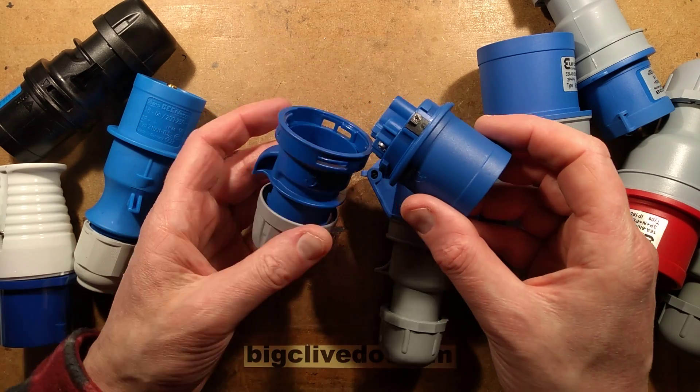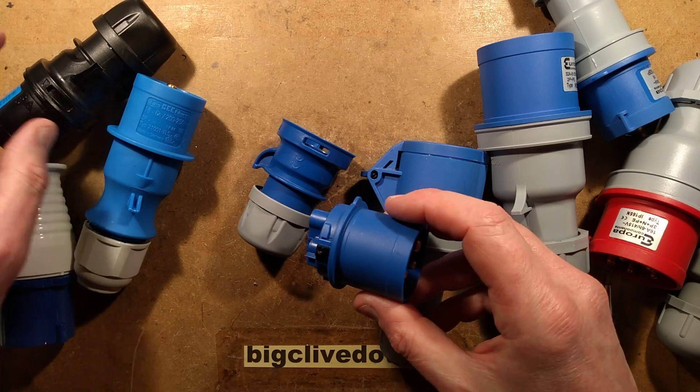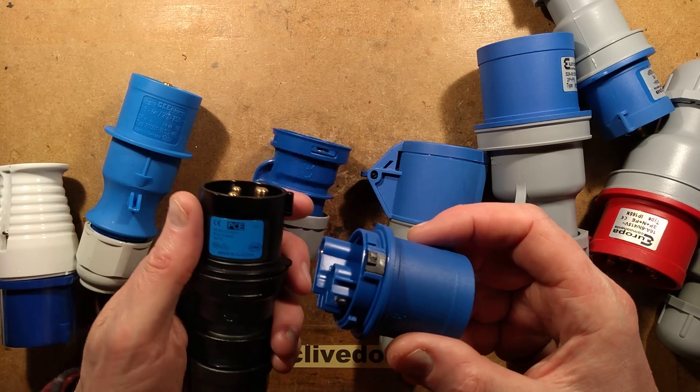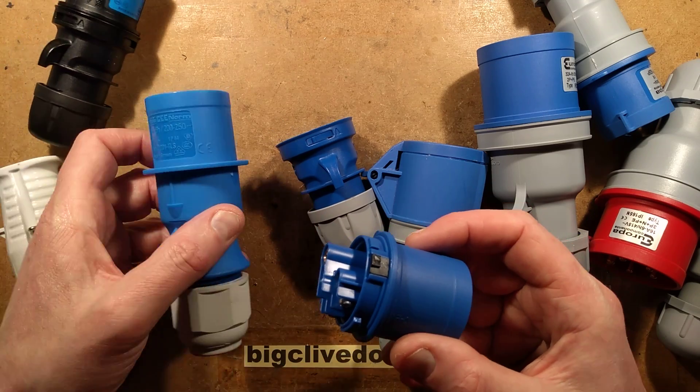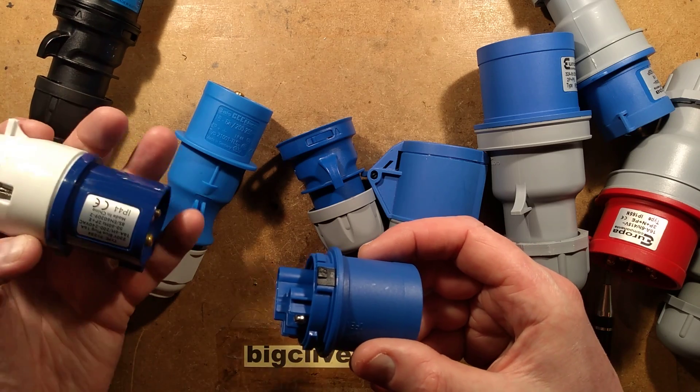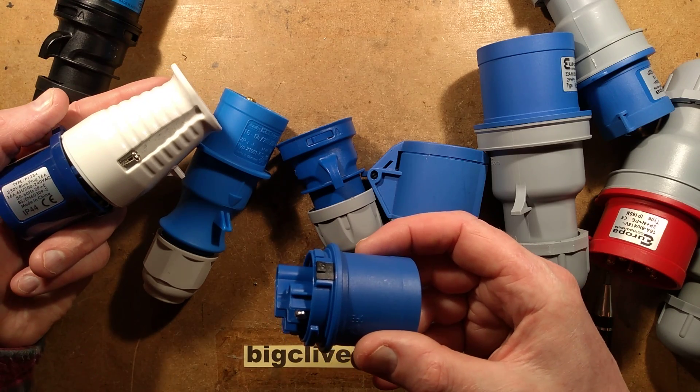These are the Shark connectors, made in Austria. This one is made in Germany. And this one? It's made in China.